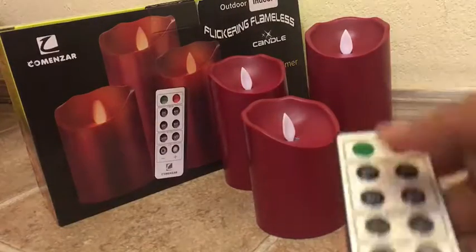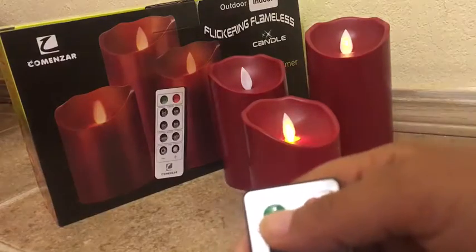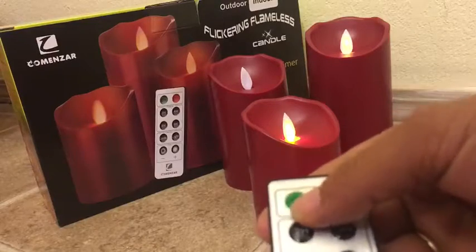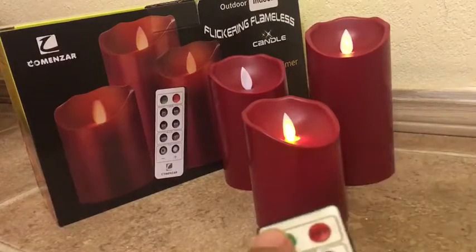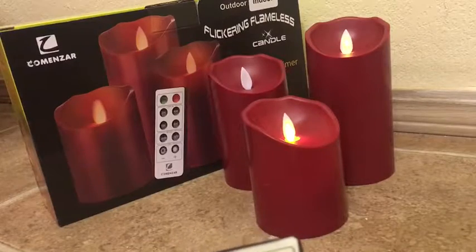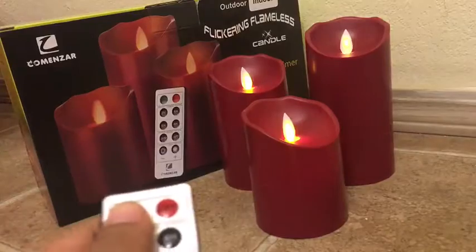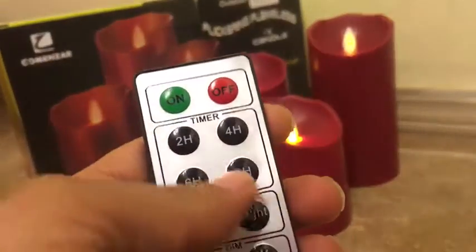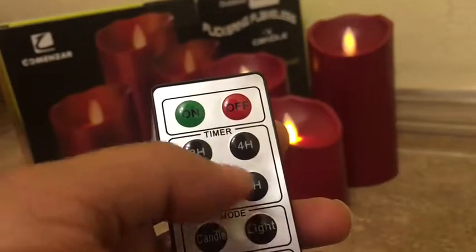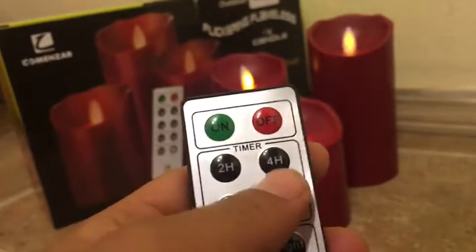With the remote, you can switch on and off all three candles at a time. Right now it's off — I'll press the on button. As you can see, only two lit up; sometimes the signal doesn't reach the third candle. Pressing it again, yes, all three are lit now. There's also a timer option — you can set the candles to switch off automatically: two hours, four hours, six hours, or eight hours.